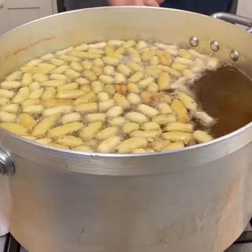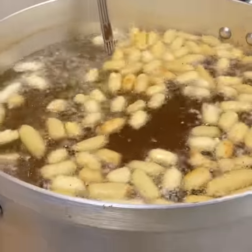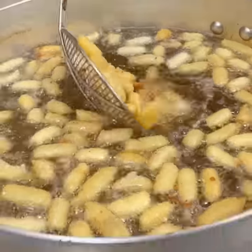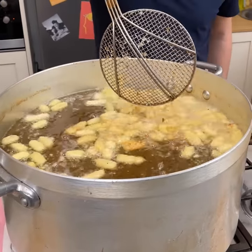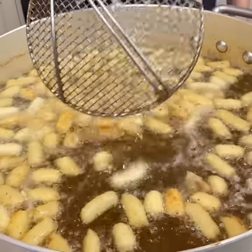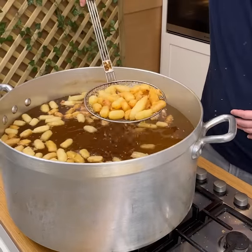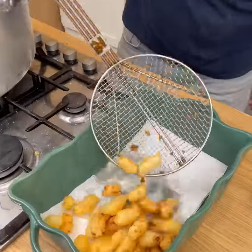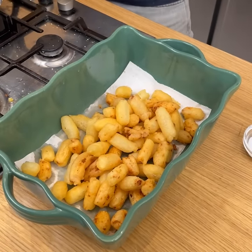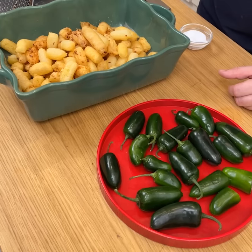But I've got something else up my sleeve. Once we have everything out, I'm going to use this big spider to move these around — this is how you make a different form of tater tots. Lift this up and continue cooking until golden brown, about four or five minutes. Once our tater tots are golden brown, drain them into a fry basket with paper towels and add a little bit of salt, because everything needs salt coming out of hot oil.